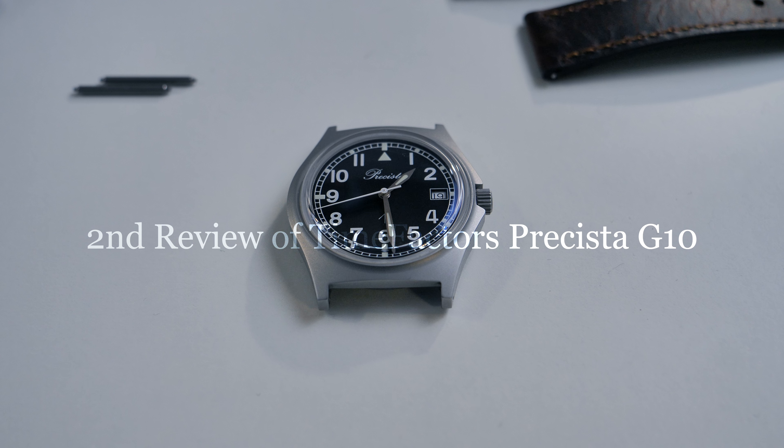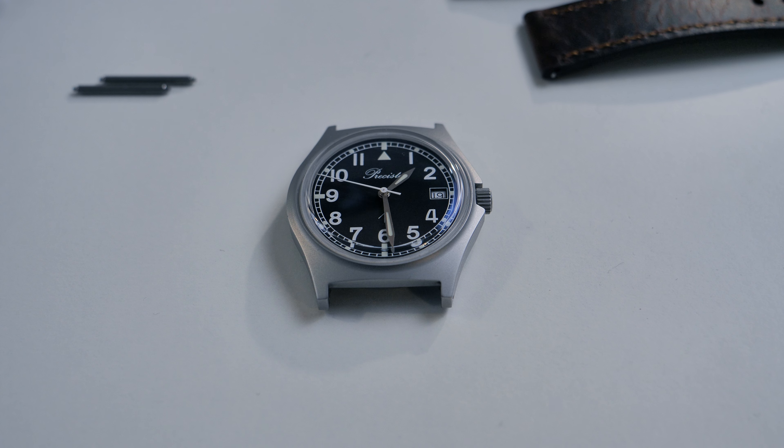I just released a review of the Time Factors Persisted G10 a couple of weeks ago, but I just wanted to make some small marks and refine it a bit, and in the end show the watch on the wrist with some strap changes. Hope you enjoy it.